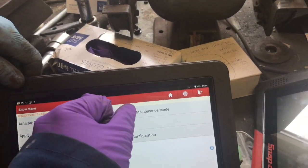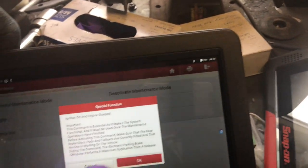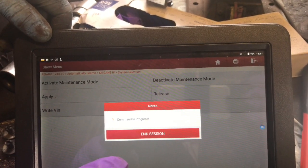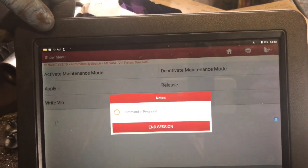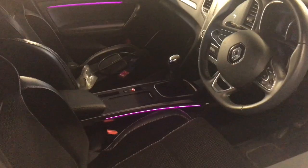So we'll do that again — we'll deactivate it. You hear it, and then we apply the handbrake, and there you go — red light on. So that's how you put your service on the brakes on a Renault Megane Mark IV 2018.